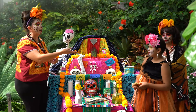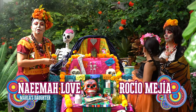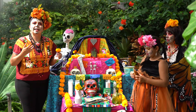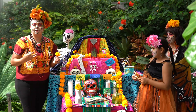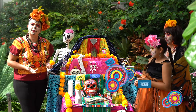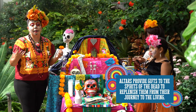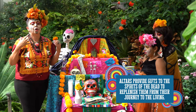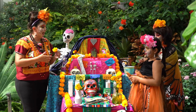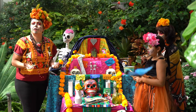I have here my daughter, Naima, and my mom, Rocio Mejia. An altar is a memory for your loved ones — whoever has passed away in your family: your grandparents, your parents, whoever's passed away, even a pet. You can create an altar.